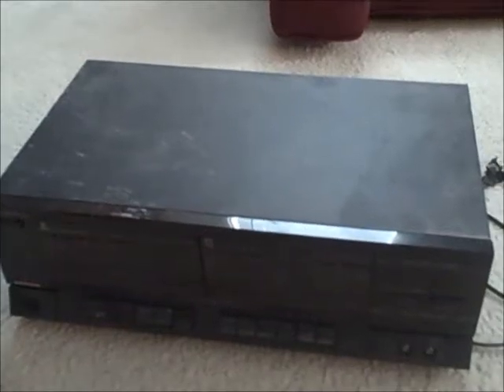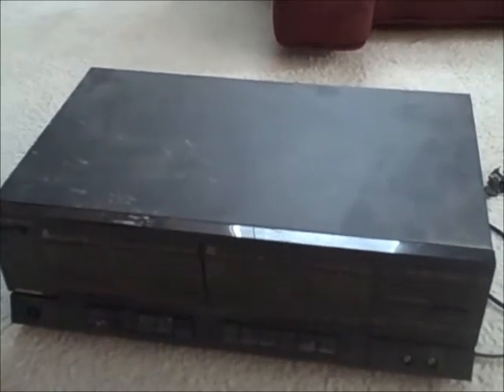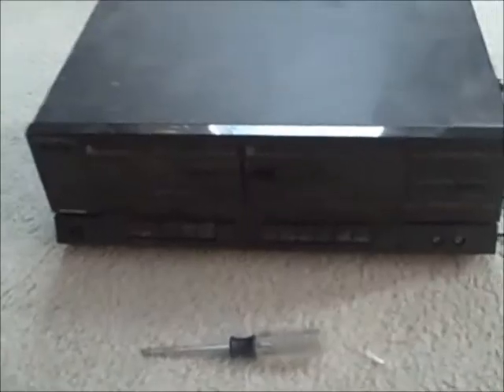Hey guys, right now I'm going to show you a hack using your old disk drive. What you're going to need is a disk drive and a screwdriver.